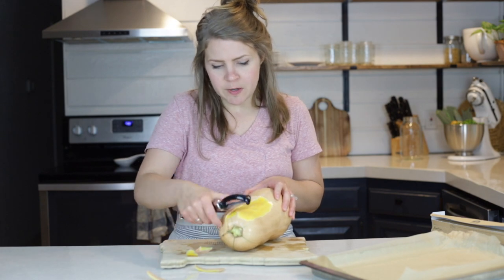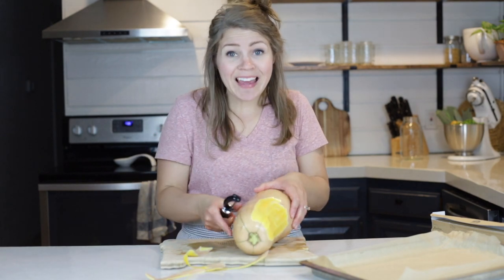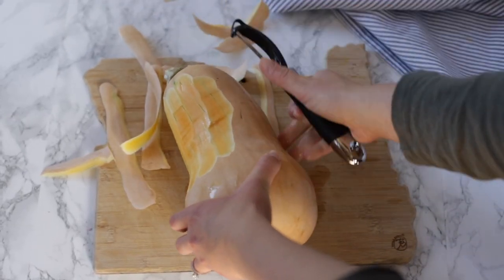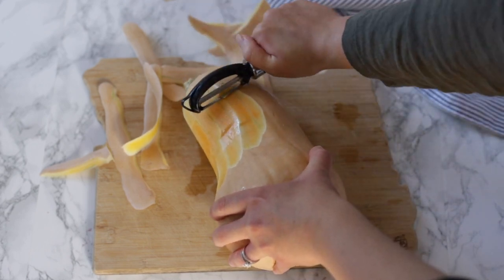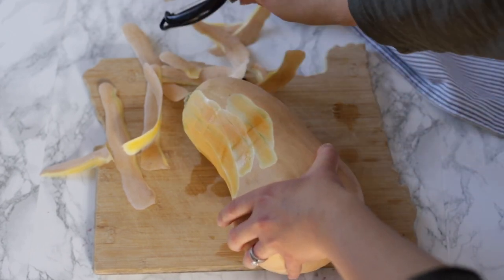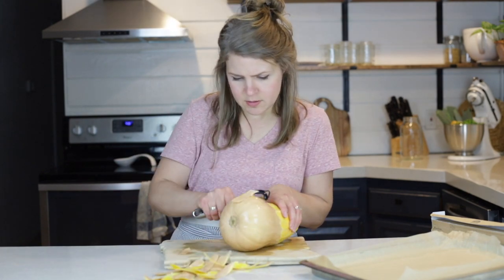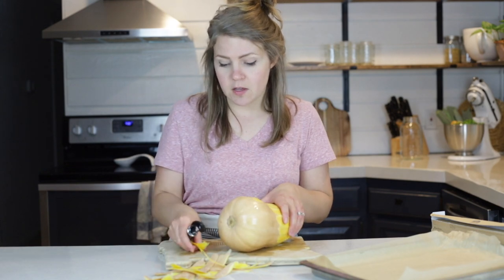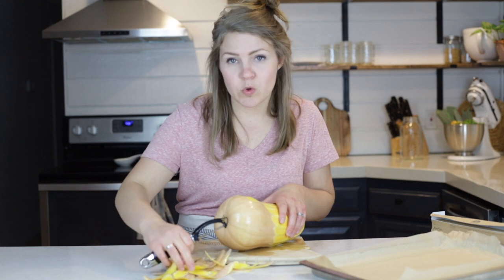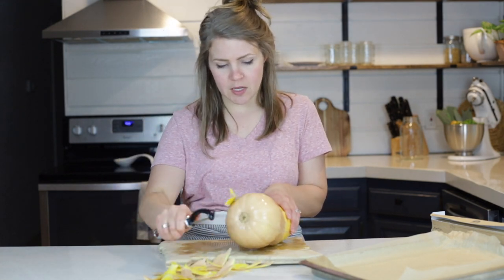I'm going to peel it with a vegetable peeler. Now technically with butternut squash you can eat the peel, but we don't want the peel in this recipe because we're mashing it up and that would be tough. So I'm just going to peel it off with the vegetable peeler and then we're going to dice it up. And if you have chickens like we do, all these wonderful squash scraps are going to them — they absolutely love them, it's like candy.